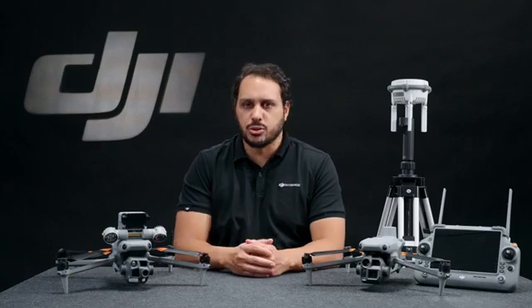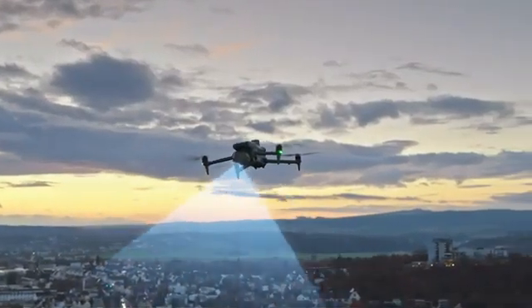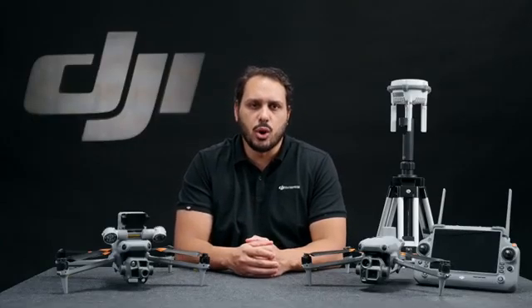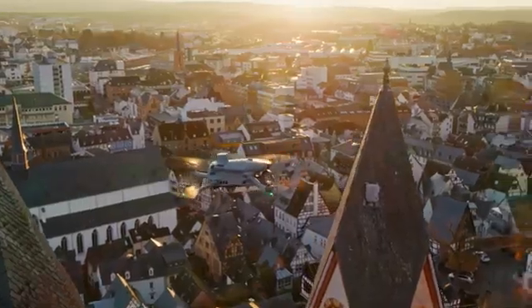We're also introducing two oblique capture modes to increase mapping efficiency. First, we have the five-directional oblique capture, which automatically adjusts the camera and shoots at multiple angles based on the mapping area, increasing the efficiency of small drones where oblique data is critical for modeling. With three-directional ortho-capture, the drone enables lateral capture to the left and right while performing ortho-collection tasks, reducing the side overlap needed for flight routes. A single flight can complete mapping operations of an area of 2.8 square kilometers. We're also improving precision with an upgraded distortion correction algorithm for high-precision in-camera distortion correction. After completing the mission, the DJI Pilot 2 app will provide a survey quality report to check if the data was correctly captured.